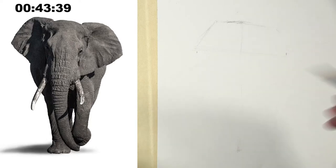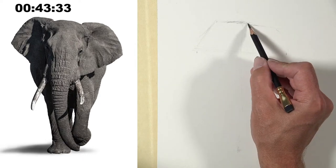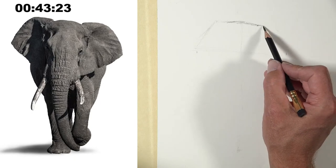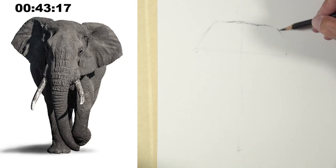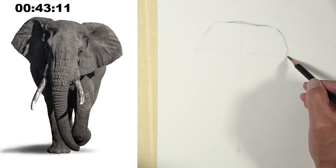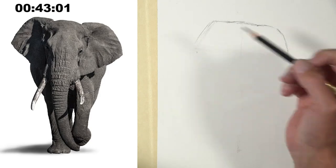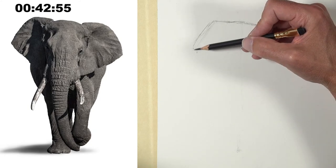I could go in and start measuring every little bit — where the top of the head is, how wide the top of the head is, and so on. That's called sighting, or measuring, or mapping. It's very helpful in capturing accuracy in your drawings, especially in the early stages. I noticed that this ear is a little bit lower than the one over here, so I'm going to make sure it's a little bit higher up over here.